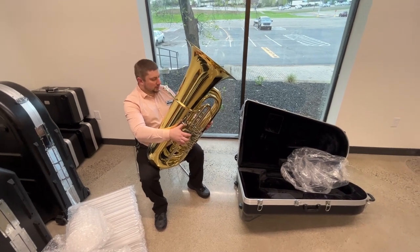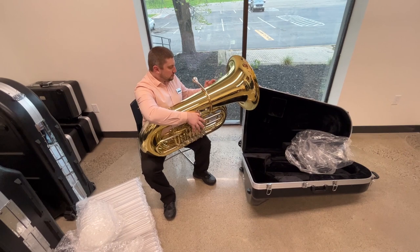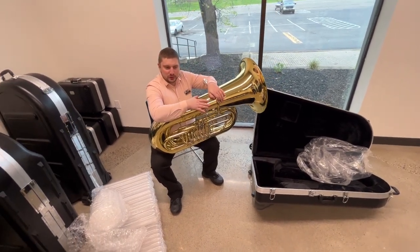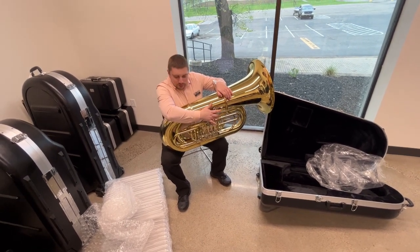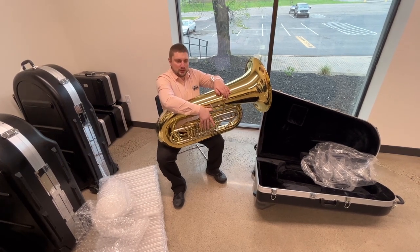Just big, open, resonant — exactly what I'd expect from an Eastman tuba. Take a look for this one coming on the market very soon, the Eastman EBV-825B. Look out for this fifth valve — I think it's going to become very popular with a lot of B-flat tubas. Thanks for stopping in, have a great day. Bye bye.